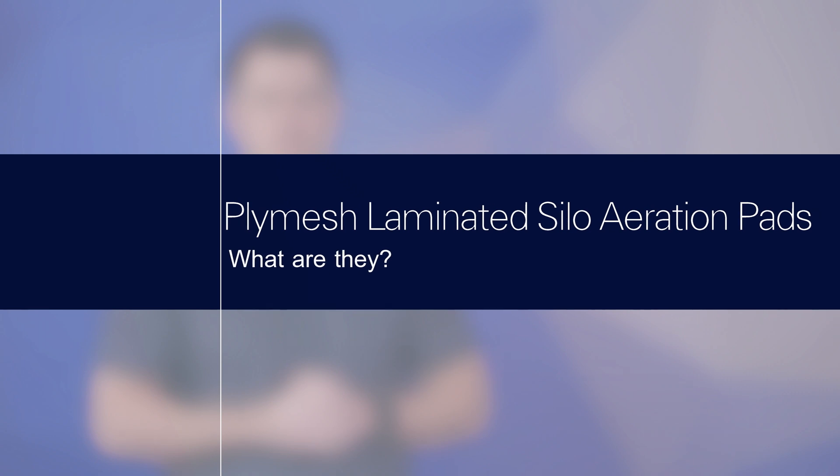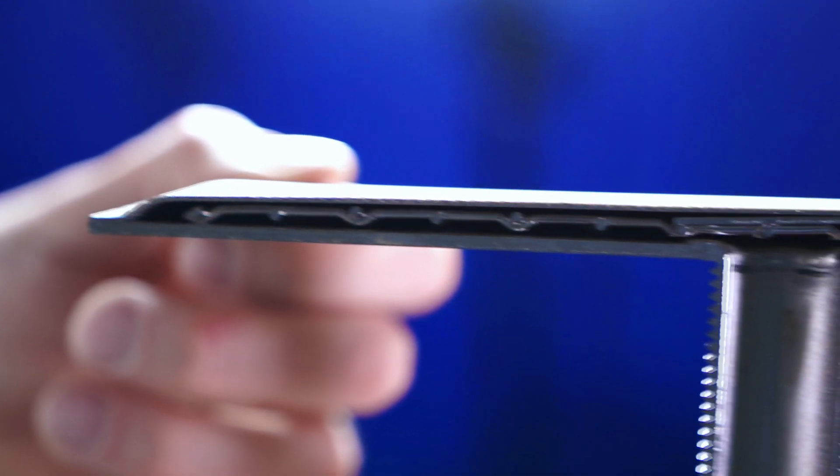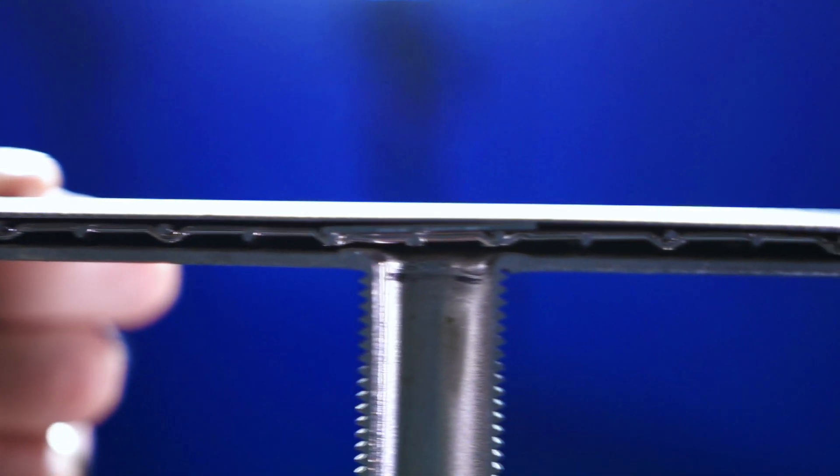As an industry-leading woven wire mesh supplier with over 150 years of experience, WS Tyler takes pride in offering its customers wire mesh products needed to provide optimal results. In this video, we're going to be going over what a ply mesh laminated silo aeration pad is, why you should use ply mesh in your silos, how laminated silo aeration pads work, and how much they cost. Ply mesh is best defined as laminated woven wire cloth panels consisting of a variety of woven wire layers, which are bonded using specialized bonding techniques. This bonding process results in a smooth, porous medium that's ideal for the fluidization and aeration of particles in silos.